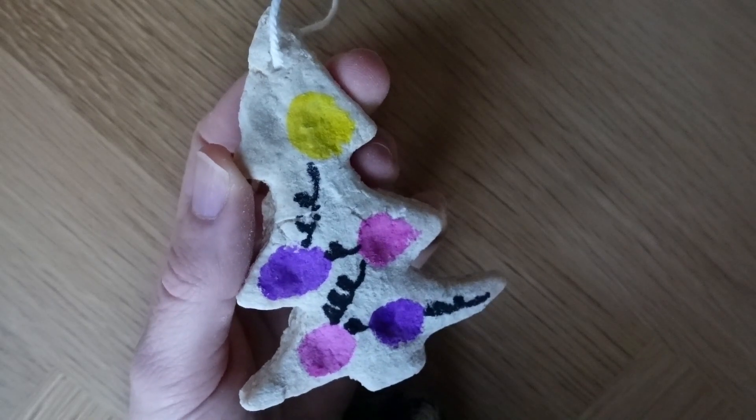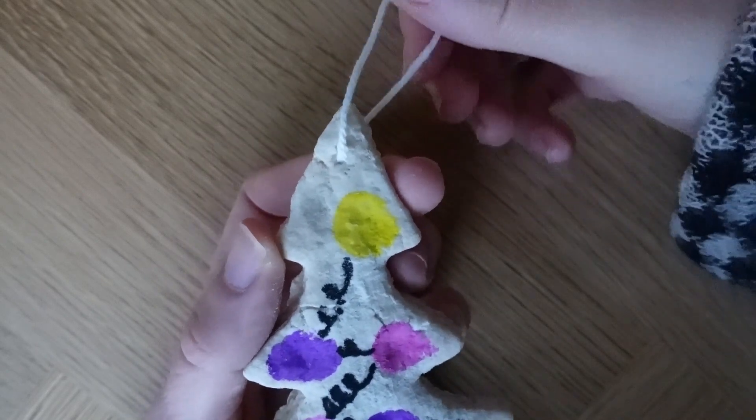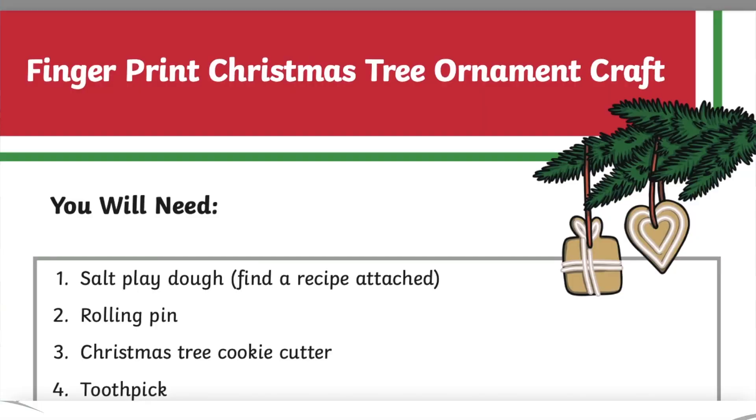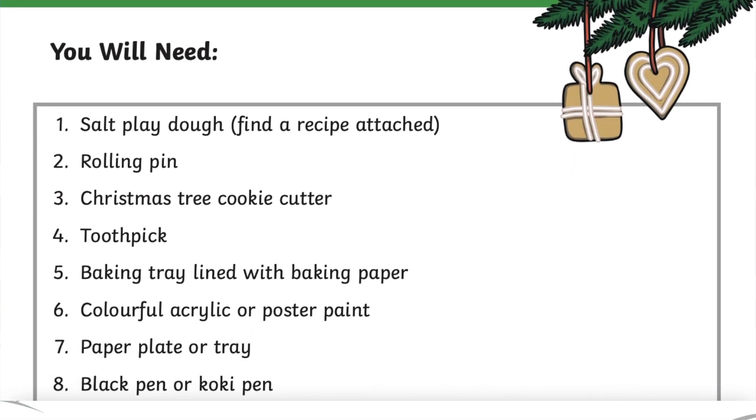Finally, thread a piece of string or ribbon through the hole and tie the ends together. There you have it, your very own Christmas tree ornaments.